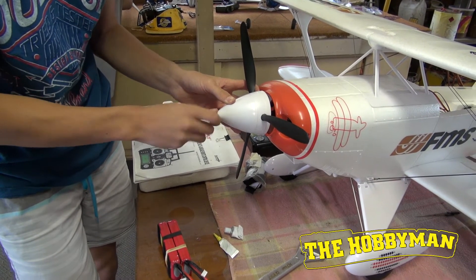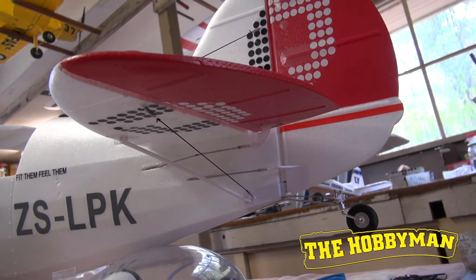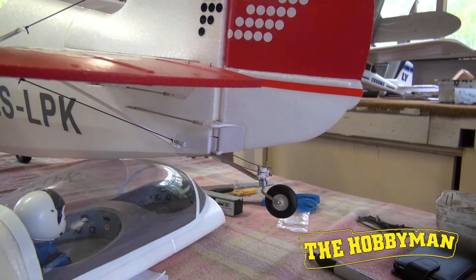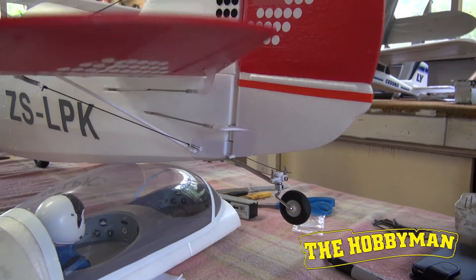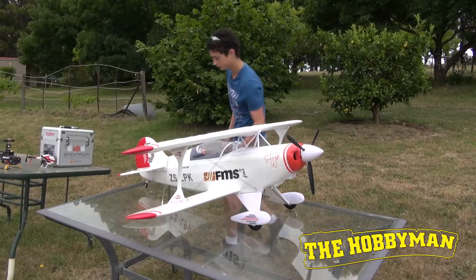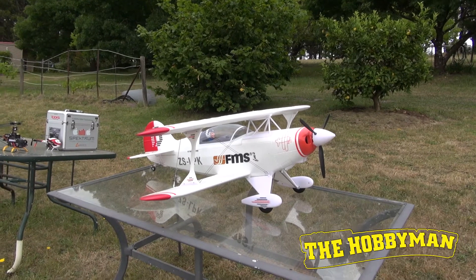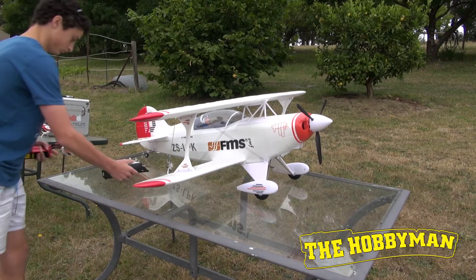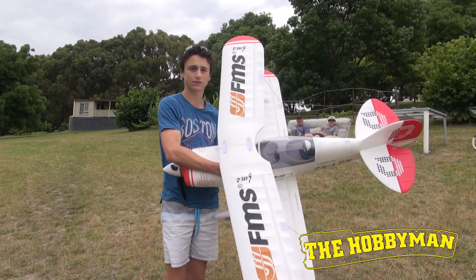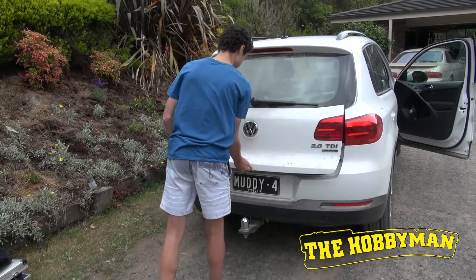But there were some interesting observations in the way it actually went together, the way the control systems worked. The rudder's got a push and pull system and where they connect to the actual servos, it's a grub screw which holds it on there nice and tight and they're really sturdy. Being a biplane, even though it's quite big, storage is not a major issue. You've got one wing on top of the other so it shortens the wingspan a bit, and we were able to fit it in the car alright.